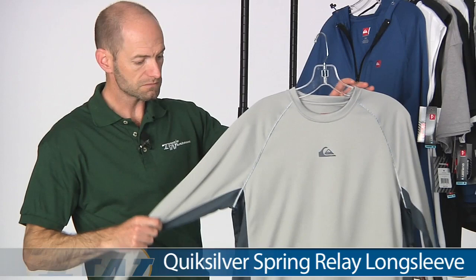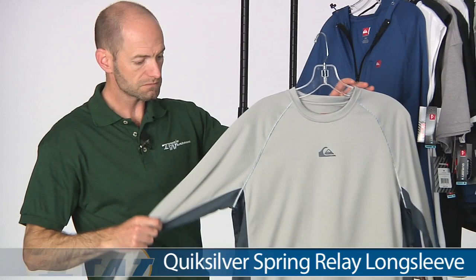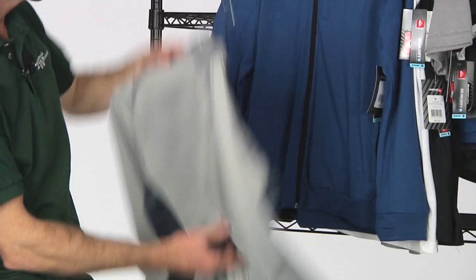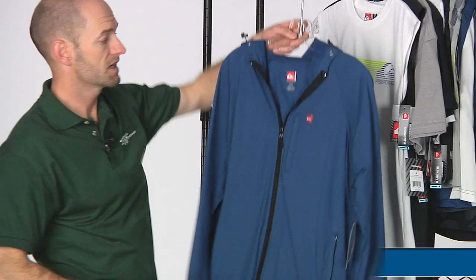Here we have a long sleeve — this is the Relay long sleeve. I really like this one; I'm probably going to pick one up for myself. It's a great item to have this time of year when you've got a mix of cooler and warmer weather, great for warming up and cooling down. I love the contrasting color down the sides of that one.